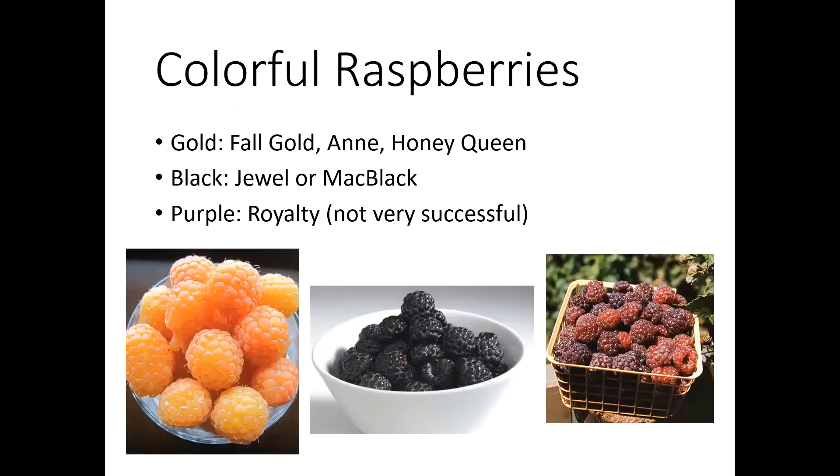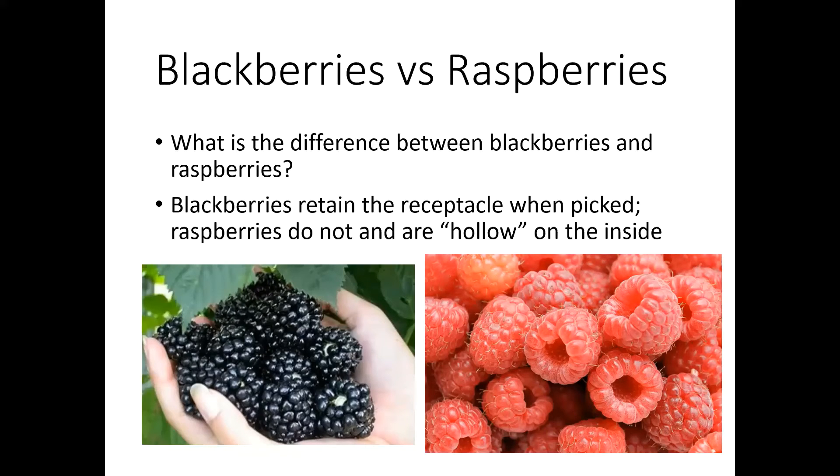As I mentioned, raspberries come in all colors — you can get gold ones and black ones. There are purple raspberries out there, but they just don't do quite as well here. What is the difference between blackberries and raspberries? It's really a pretty subtle difference. They're all in the Rubus family, but blackberries when you pick them retain the receptacle inside, whereas raspberries are hollow on the inside. Blackberries generally tend to be a little larger in size, but that can be variety specific.